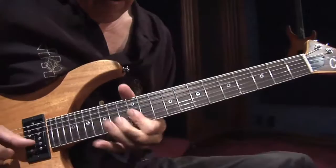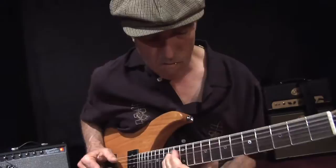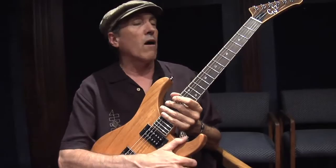Great humbucking sound. These pickups are more of a vintage-style pickup as far as the output goes — a little bit lower output than some of the hotter humbuckers out there.